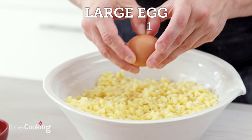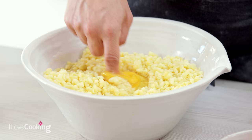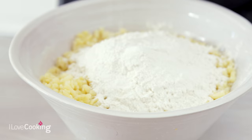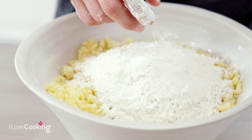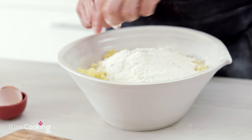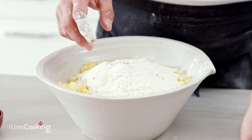So we have the potatoes. Now we put only one egg, just to bind everything together. The flour has been measured — 250 grams. It's better if the potatoes are cold, otherwise you won't be able to work with the dough. You can put a little bit of pepper and a little bit of salt — not too much, because you are going to add salt and pepper on top as well.